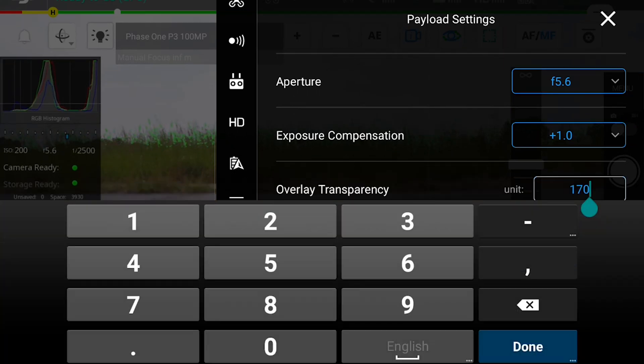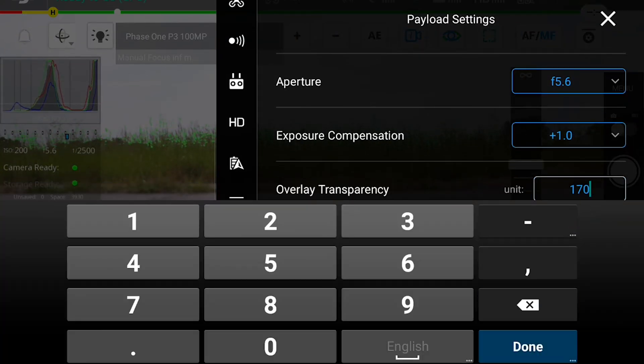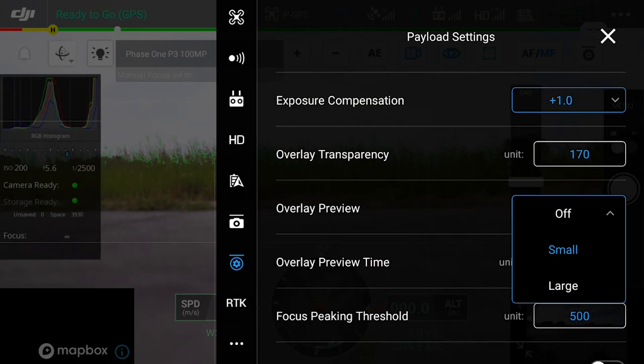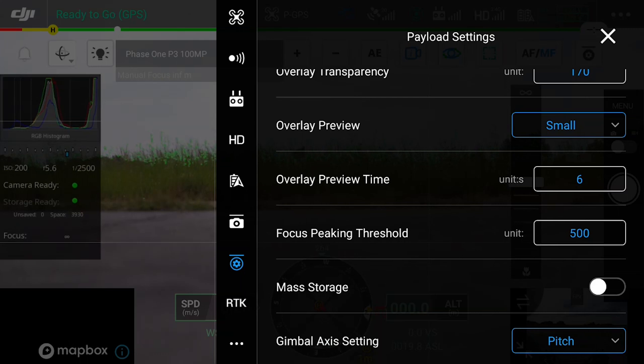We can also change the overlay transparency here. As we change the value we can see it become more transparent so we get a clearer view of what we are photographing on the iXM. We also have overlay preview with two different settings, both small and large. Large will take up the entire screen, where small will just show a smaller preview on the left hand side of the interface. We also have the preview time of the overlay, which will dictate how long the preview is shown before it disappears. This is adjustable.